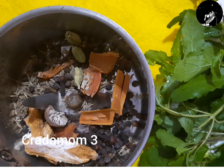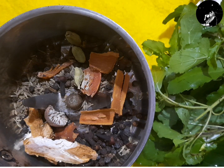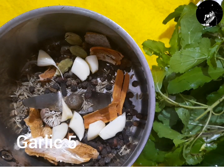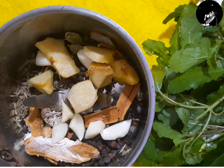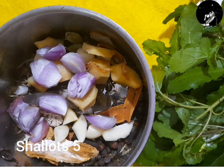Let's put the egg in the water. Let's split the egg. Put the egg and add it in. Pour the egg.